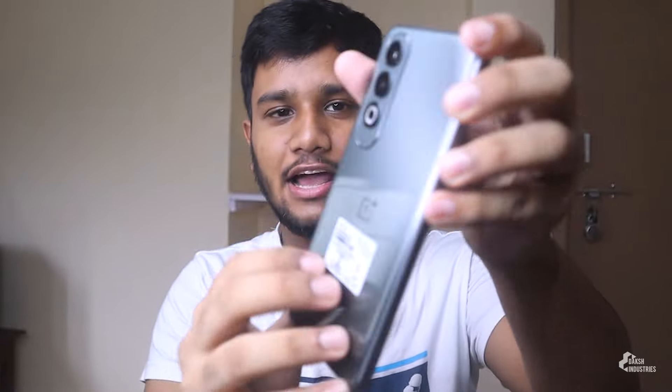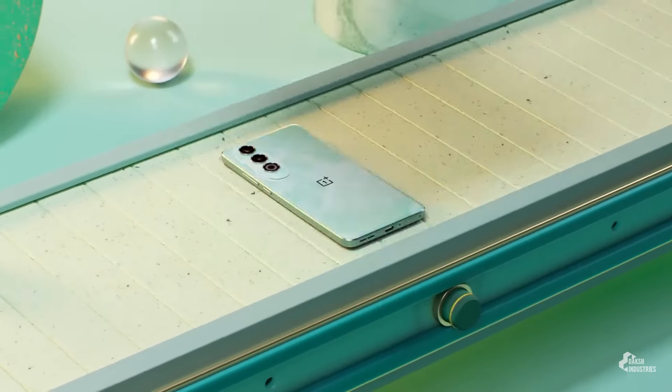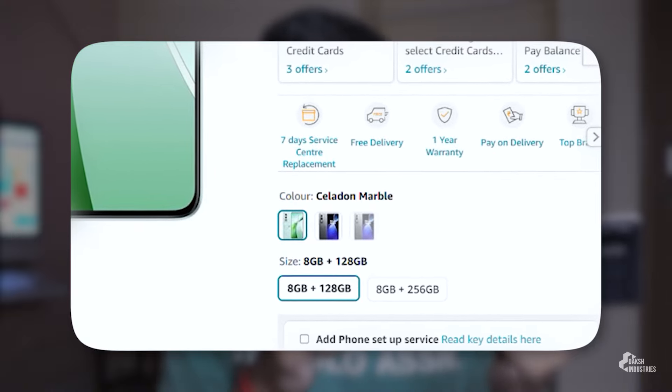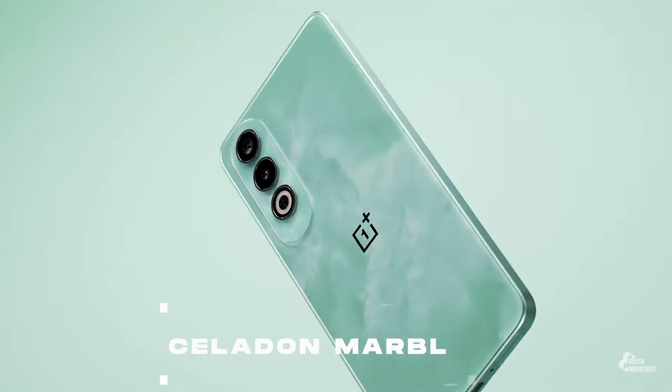It feels very premium — a metallic vibe, though it's a little plastic. This is OnePlus. The brand's core experience is a mid-range phone. There are two options under a single name: one gets 128GB storage and one gets 256GB storage, and both have 8GB RAM. Two color options are available.